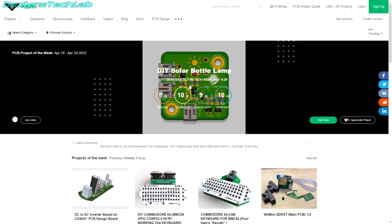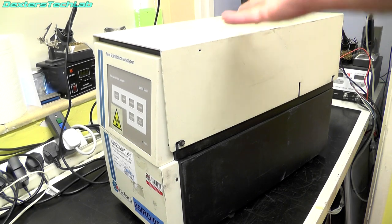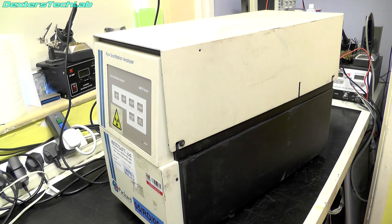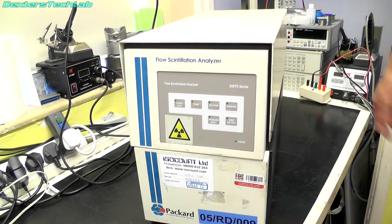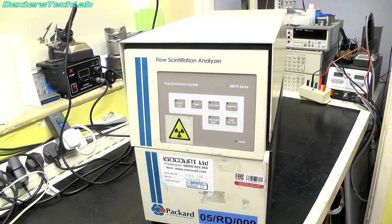I picked this up fairly recently — I saw it on eBay and noticed a few things inside that made me think it might be a good one to pick up, do a teardown on, and possibly recover some parts from. So this massive great big box is a Packard Flow Scintillation Analyzer, which detects radioactive fluids.